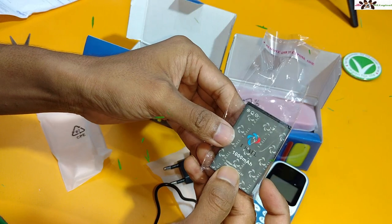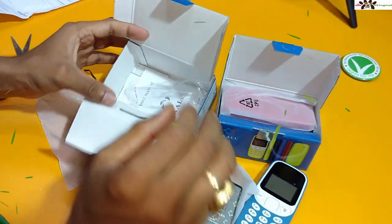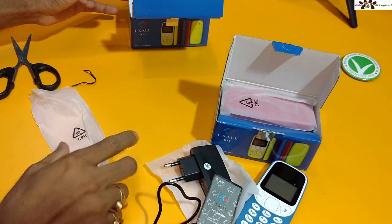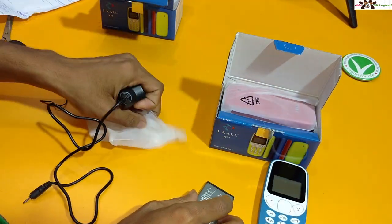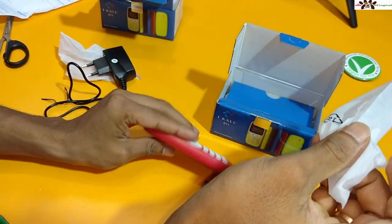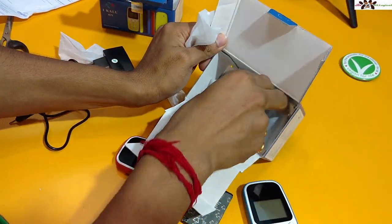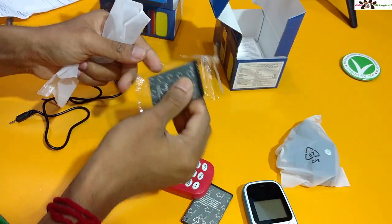Okay, there are some features mentioned. I'll just set that aside and open this up. I'll deal with the charger later. The charger does work. I'm taking out the battery to turn it on. This phone also has a charger like the other one — I'll just set it to the side.